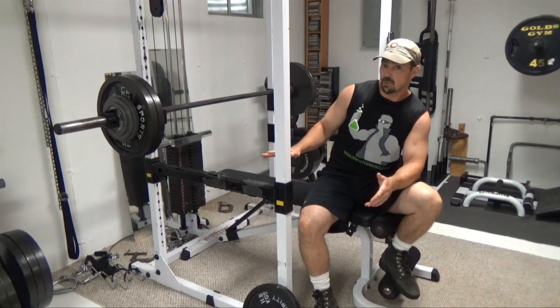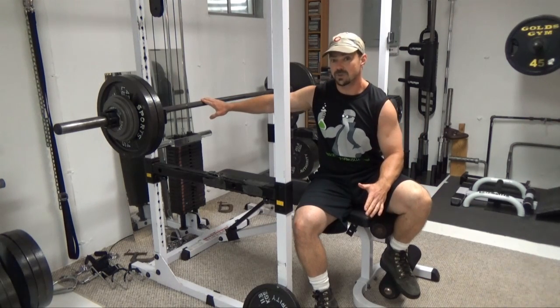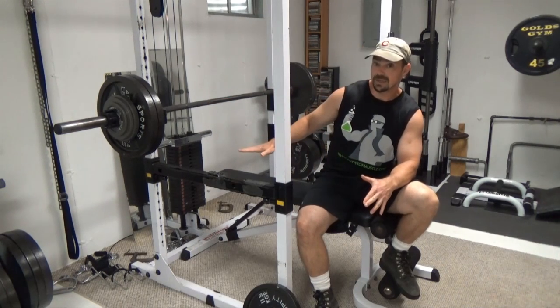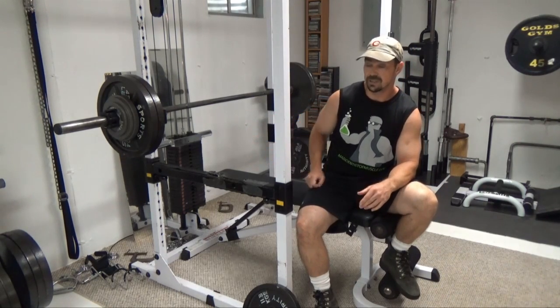The problem you run into with the bench press is the sticking point in the range of motion. So the first half of this exercise is going to be done at about 100 to 105% of your one rep max. My one RM right now is approximately 250 pounds, so I've got 260 on the bar here, which is within that 100 to 105% window.